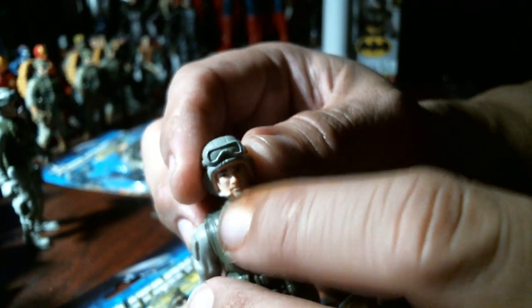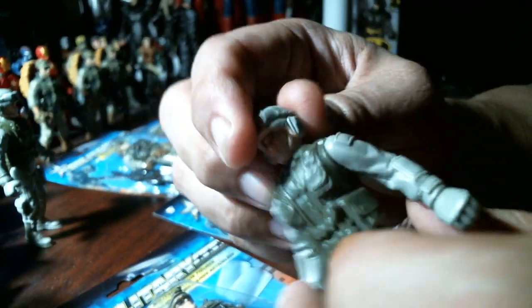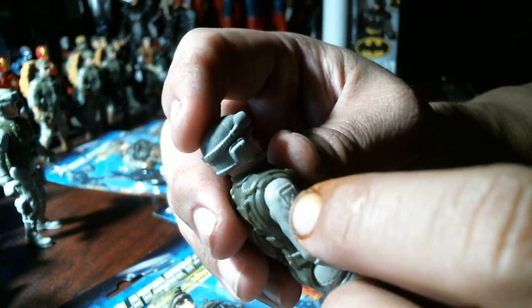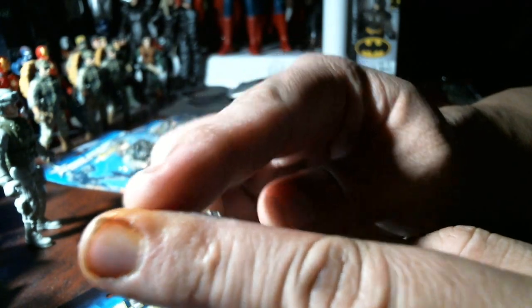You can use the Sharpie to paint into details because the needle is so small. They didn't paint anything in there, so I would fill in the goggles, the strap on the side — they didn't finish doing that. Maybe with a red one, do it here, fill that in.